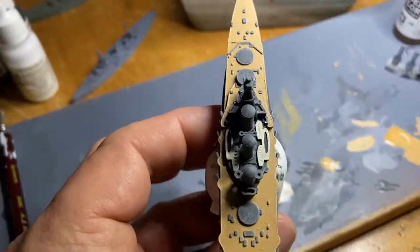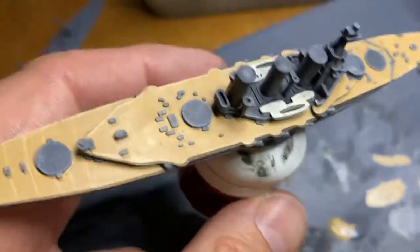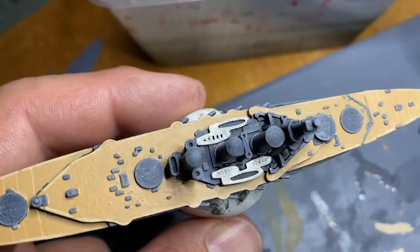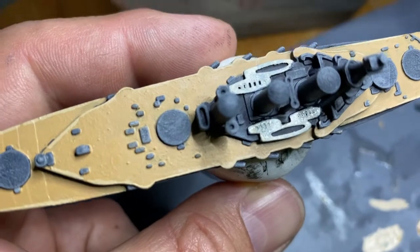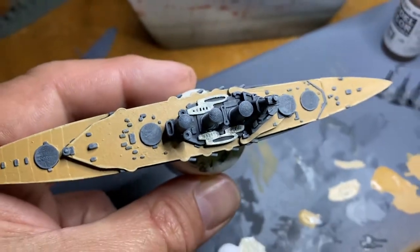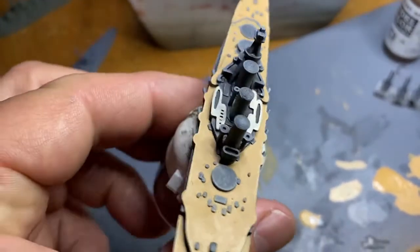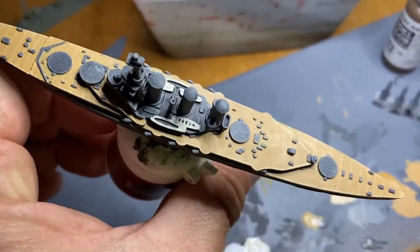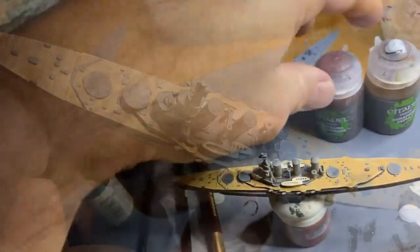Now I'm going to come back again with a different color and paint in the boats - one or two of them anyway - a different color so there's a bit of color variation on the ship. And that's it - then it's thin washing and after that it's connecting the guns. You'll be happy to know we are almost there.